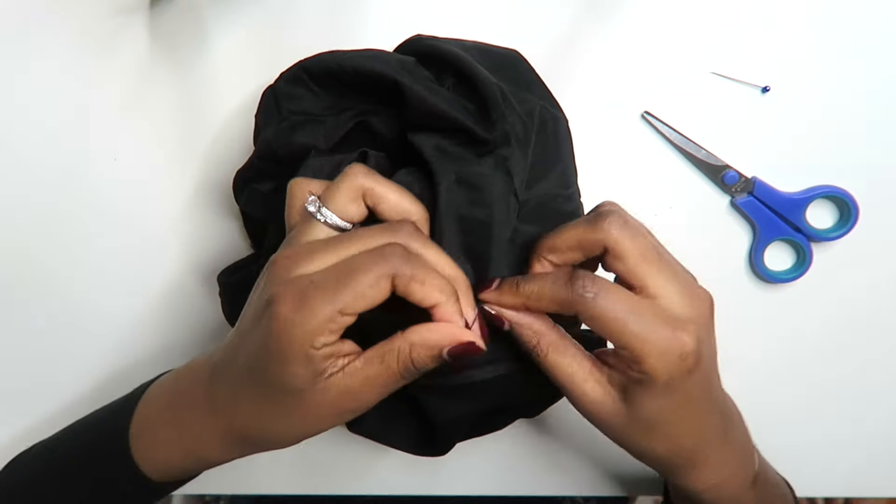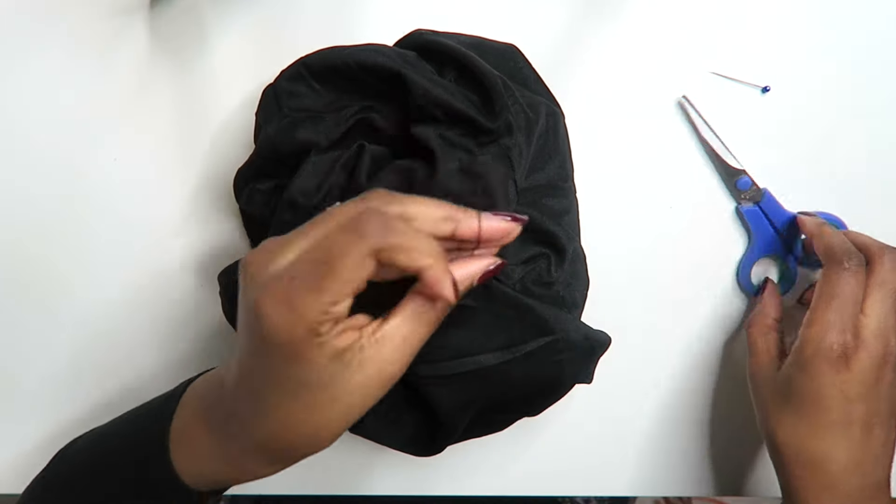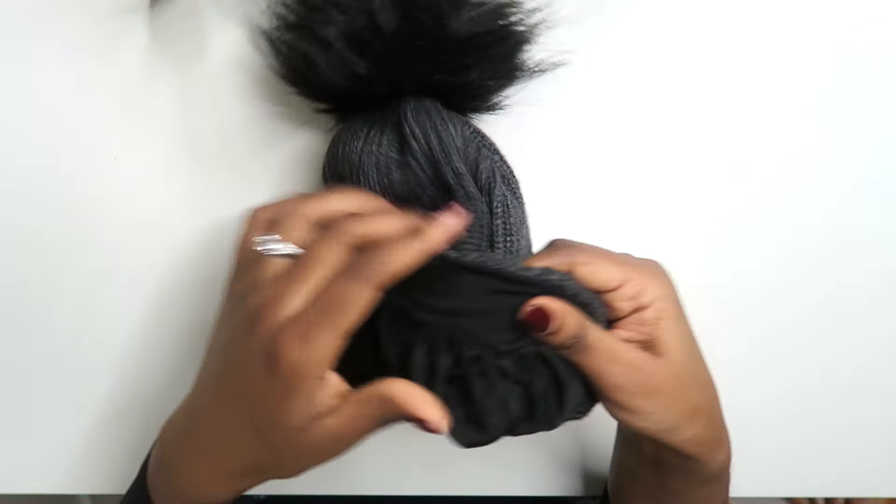I haven't shown this in the video, but I also sewed up the side seam of the hat to make sure it was all secure. And voila, that's how it's done! I'm all snug in my little winter hat. It's super easy for you to recreate and it's going to be a great way to keep your hair protected in the winter. If you like this video then make sure you give it a thumbs up, and if you're not already subscribed then make sure you go ahead and do that. I will see you guys in my next video.